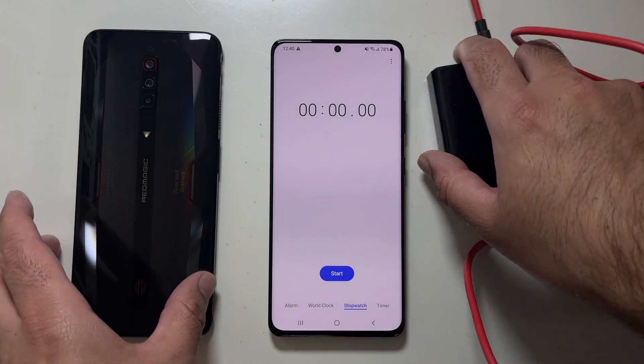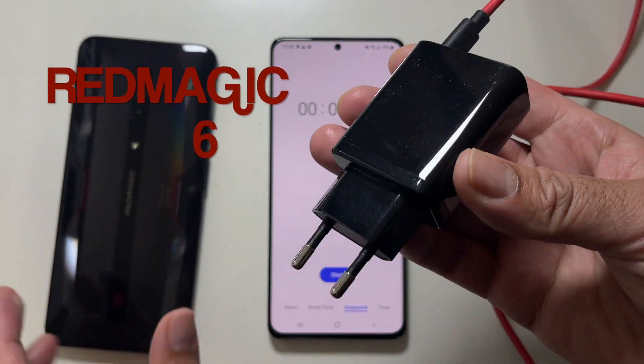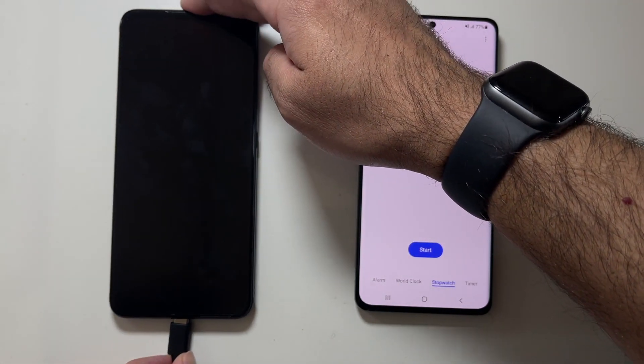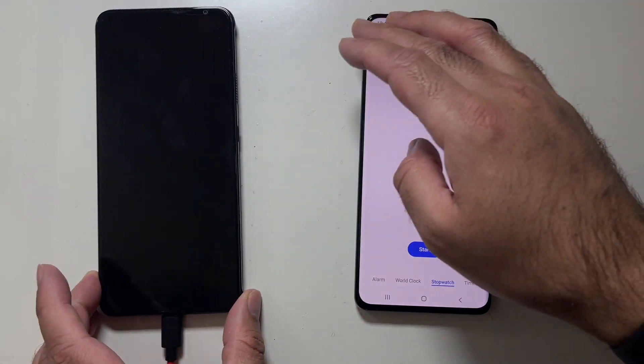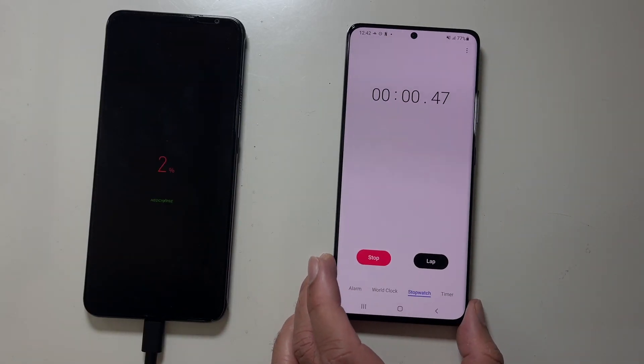This is a battery charging test with the Red Magic 6. The charger here is the 60-watt charger and we're going to see how quickly this phone can charge up. The phone is totally dead — I've just plugged in the charger and now I'm starting the timer.